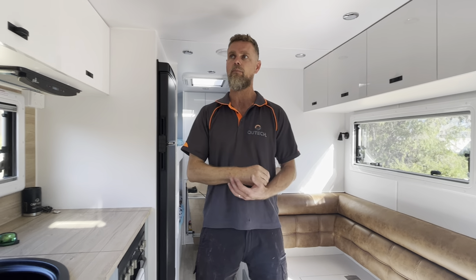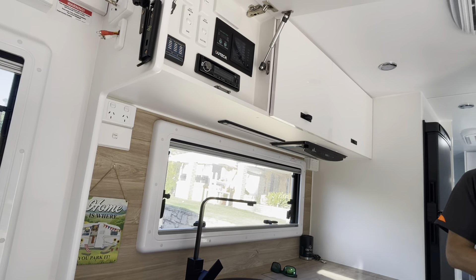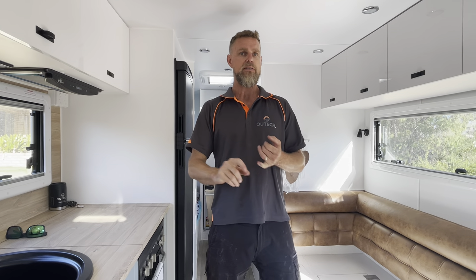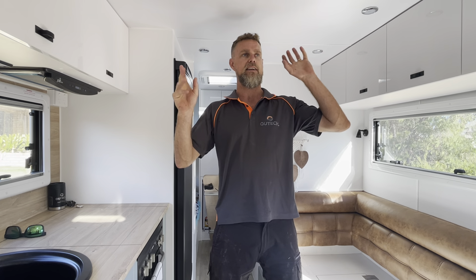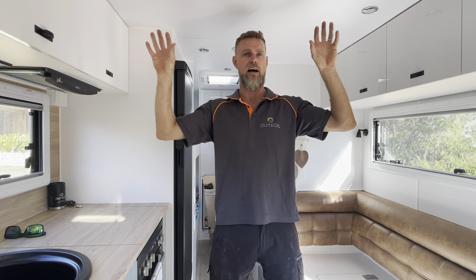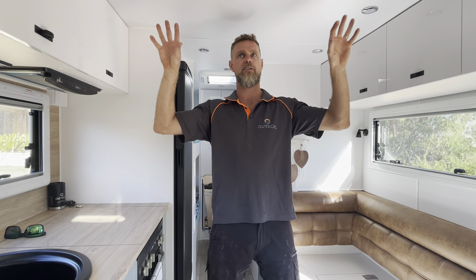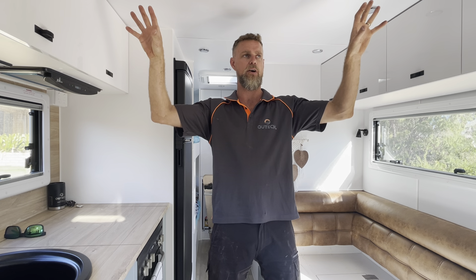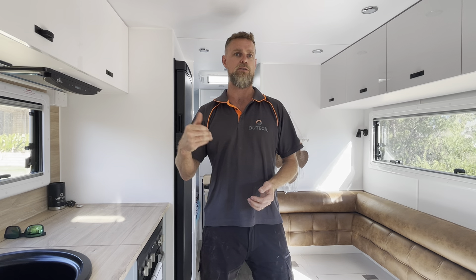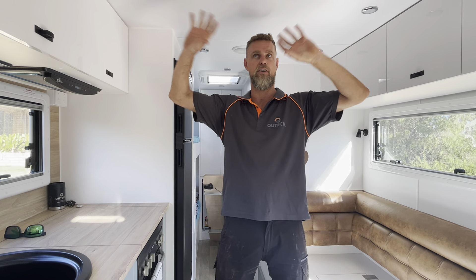What we fitted in here was 1,180 watts of solar. This van came with 600 watts already, and the panels on the van are good quality panels, so we worked with those — kept them up there and just recabled everything to the roof to meet the new standards. We've added two 190-watt Enerdrive panels and two high-voltage 100-watt panels to Tetris out the roof, so there's literally no more space up there — it's full.